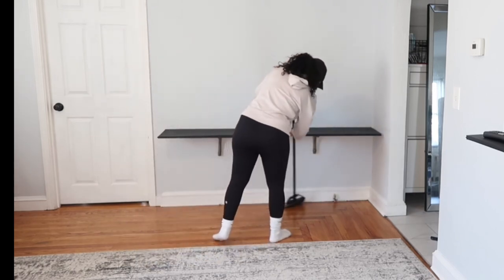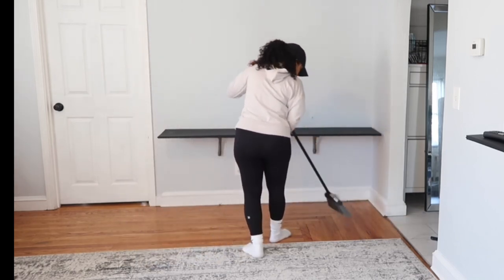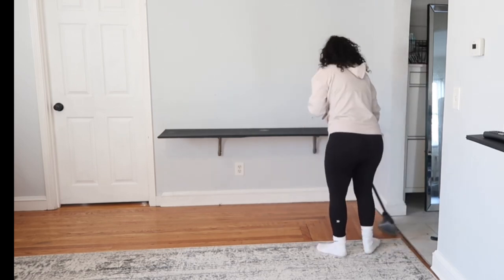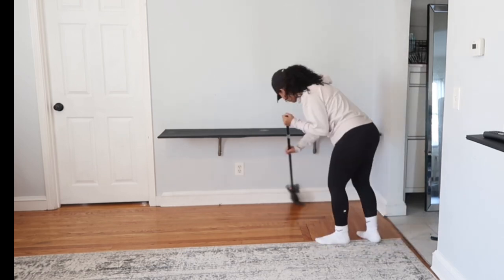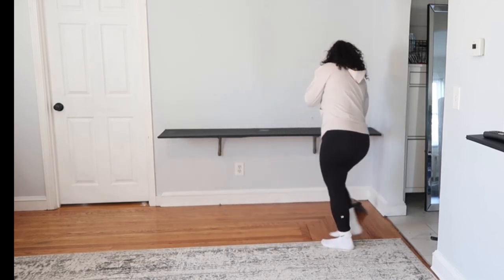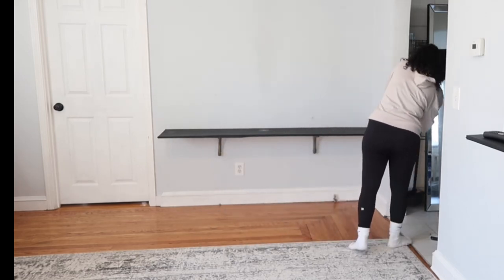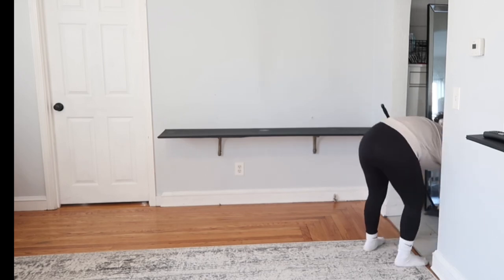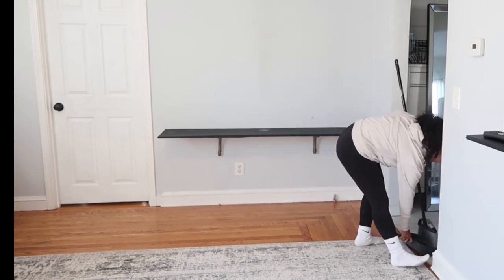Something that I like to do every time I sweep — I also make sure to sweep my baseboards because I don't want to be on my hands and knees scrubbing it. I do have a clip of me actually doing that with some Clorox wipes just because I never got the chance to sweep it before and I totally forgot about that area.